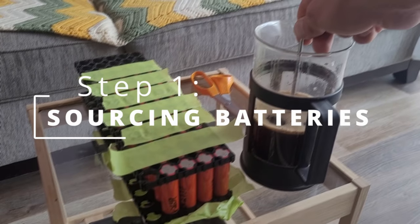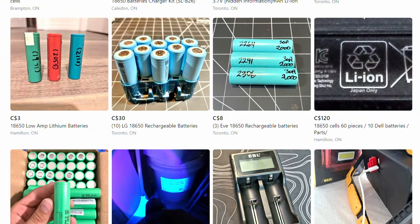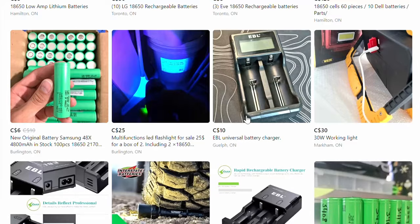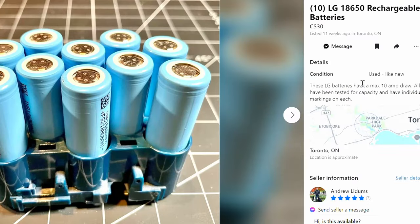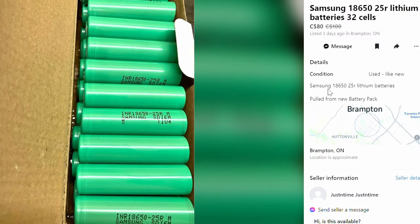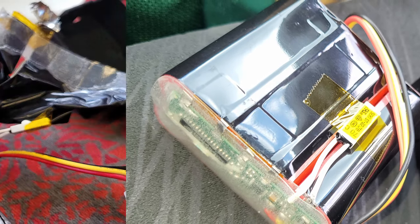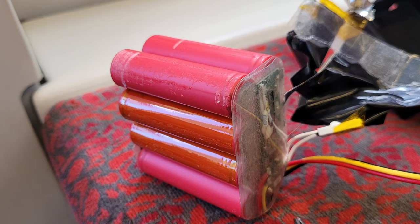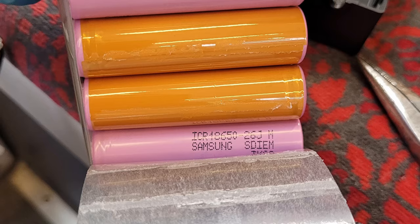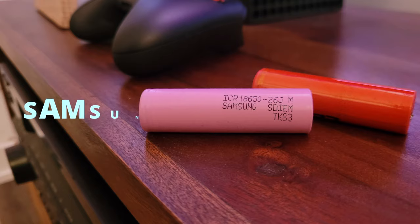Step one: sourcing batteries. Honestly, half the battle is finding 18650 batteries. There can be a lot of fakes online, or customs clearances you have to worry about. It's not the easiest thing, but I went the route of marketplace for cost — they were much cheaper than buying new. I think my batteries were like $1.25 a piece. I found a guy selling a bunch of these packs, which I believe were from a medical device that had to be changed every number of years. A few of them were actually full of Samsung cells, which was nice.